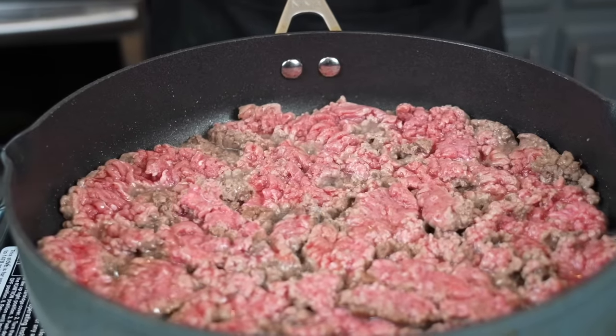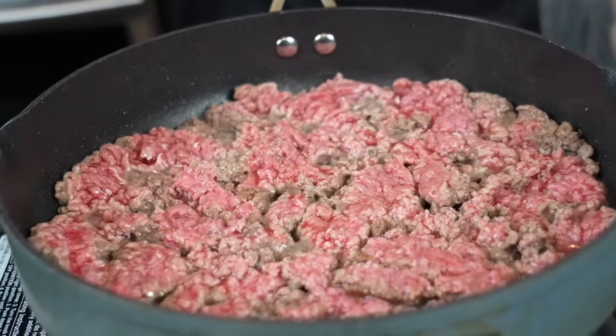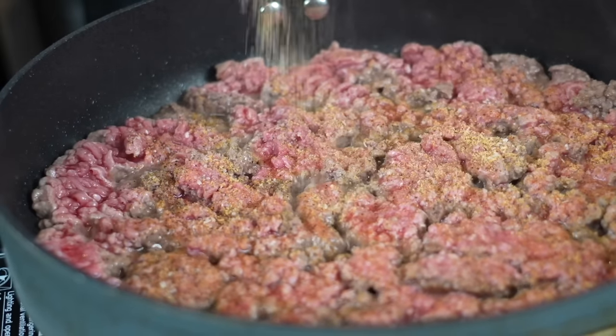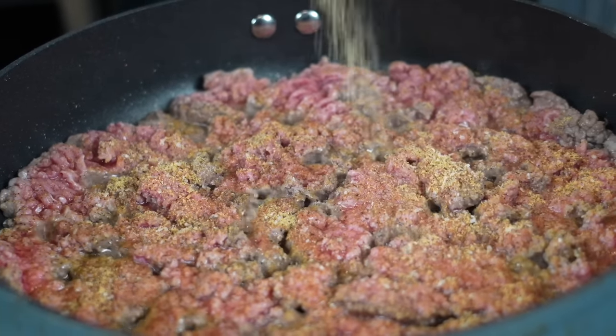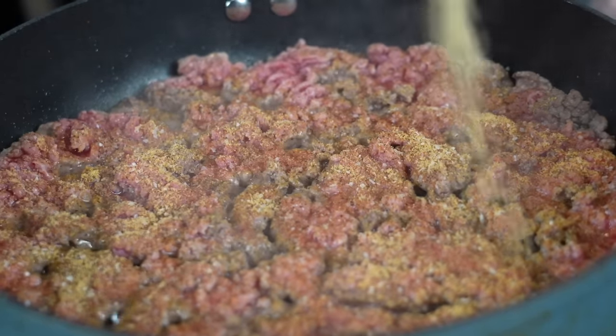Now while we wait for some color to develop, we're going to go ahead and start to season the top side with a little bit of my all-purpose seasoning. If you haven't tried that yet, you can get yours via the link in the description box, or just use whatever your favorite all-purpose seasoning is that you have at the house. This is low sodium, so if you see me going crazy, don't worry about my blood pressure.